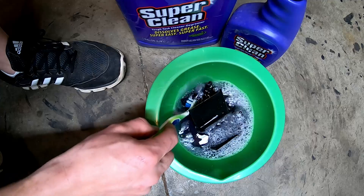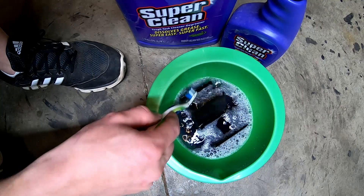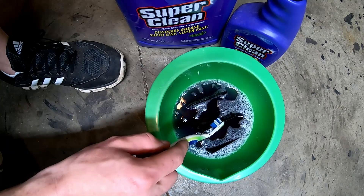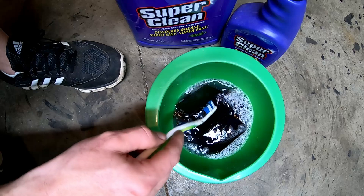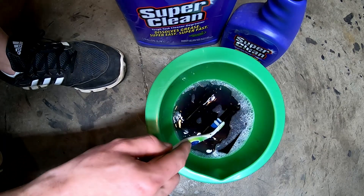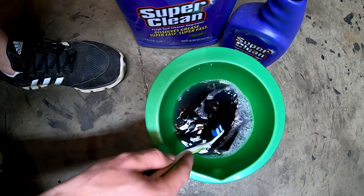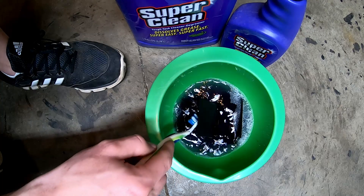If you're doing the engine of a vehicle, I prefer to use the spray method. Spray it, let it soak for a few minutes — you don't want to do it on a hot engine, the engine needs to be cold. Spray it, let it soak, let it start to look like it's starting to dry up, then spray it again. Do that four or five times, then take a garden hose with the highest pressure you can get — not a pressure washer, just a garden hose — and spray it all off. You'll watch all that stuff just dissolve and fall off your engine, transmission, firewall, whatever you've got in there covered in crap.